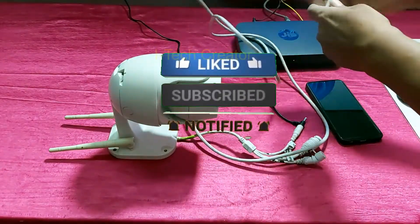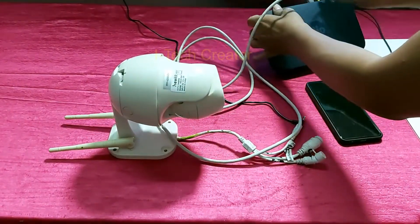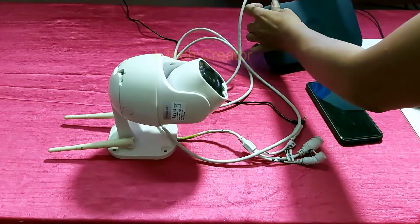Guys, do subscribe to this channel and hit the bell icon notification to get notifications for upcoming videos.